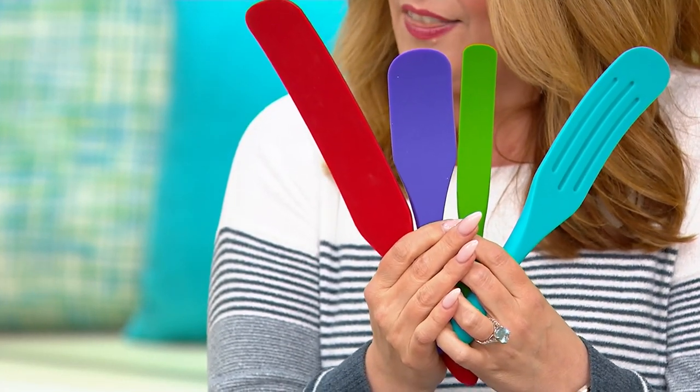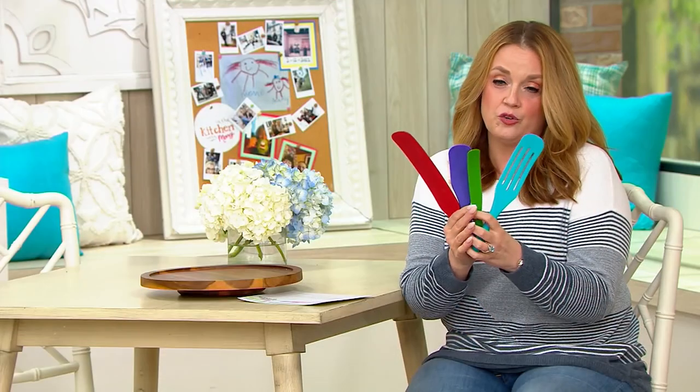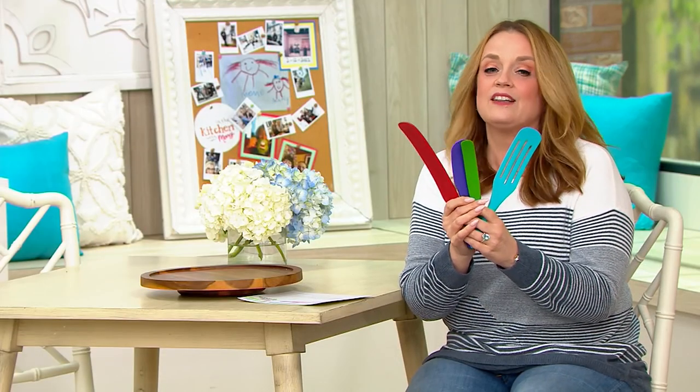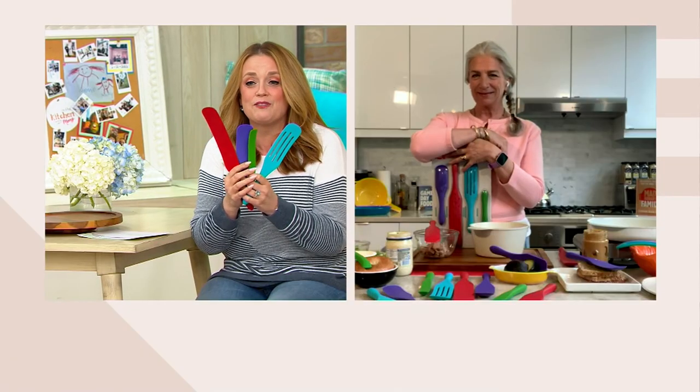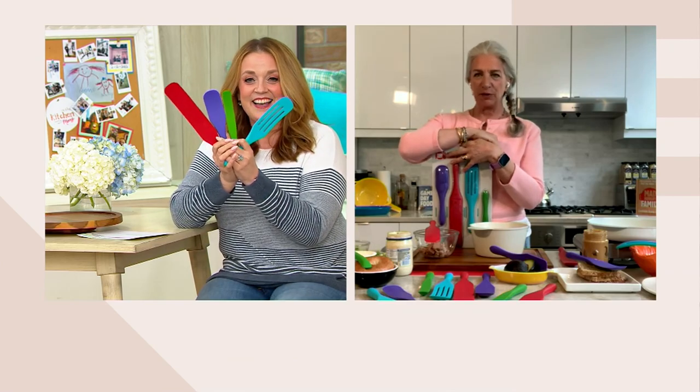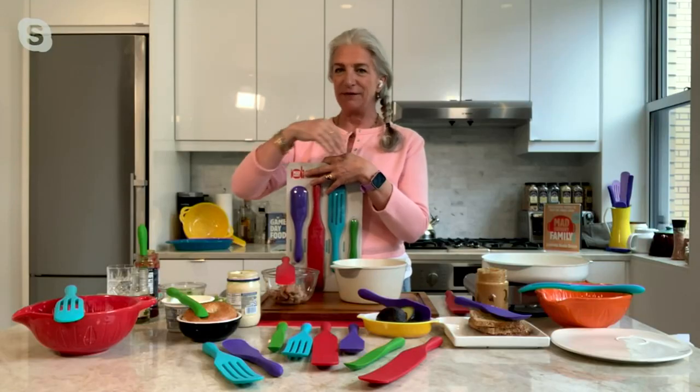Lucinda Scala-Quinn, the cookbook author, television host, and mother of the Mad Hungry brand, is joining us live via Skype. Happy spring, happy summer — it's good to see you again. She says she couldn't be better, and whenever she gets to spurtle with us on Saturday, it's a good day for her.